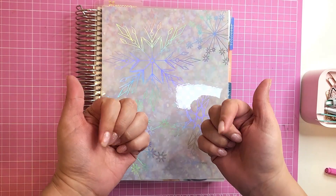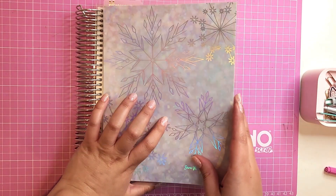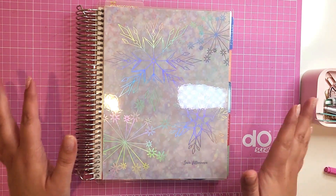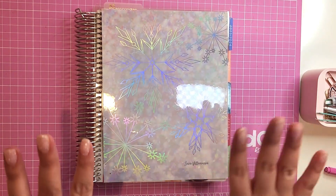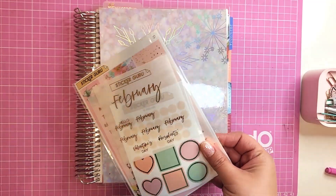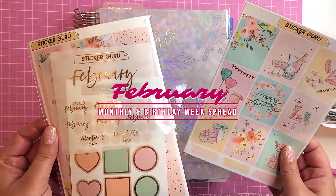Hello planner friends, my name is Sarah and I love showing tips and tricks to help you stay optimized and organized and have fun at the same time. Today I have two spreads for y'all, so stick around and plan with me for the month of February — the monthly spread and my birthday weekly spread.